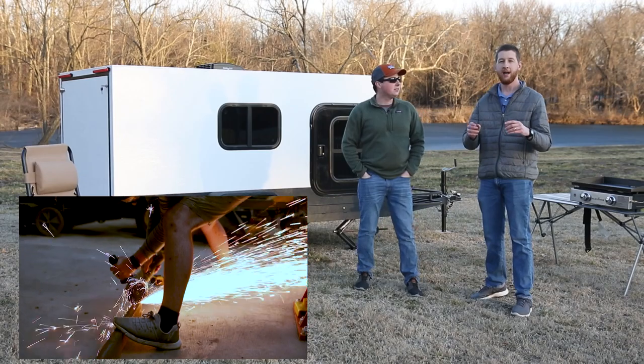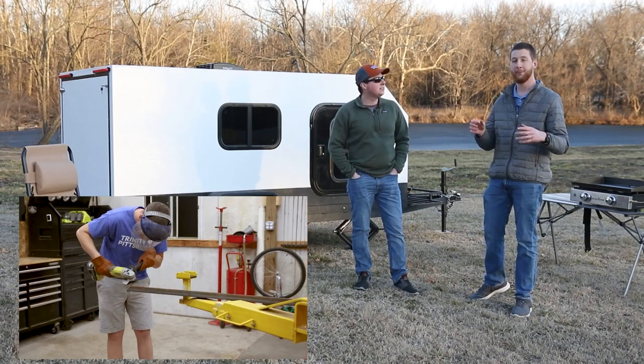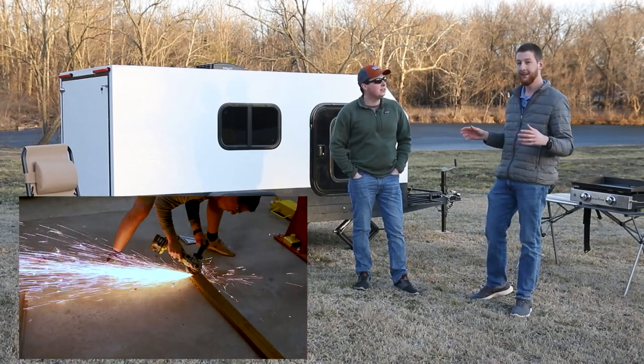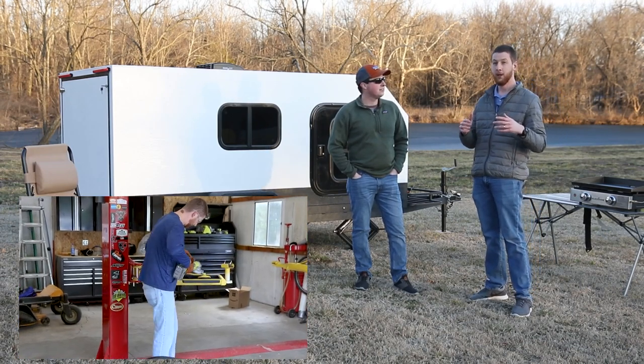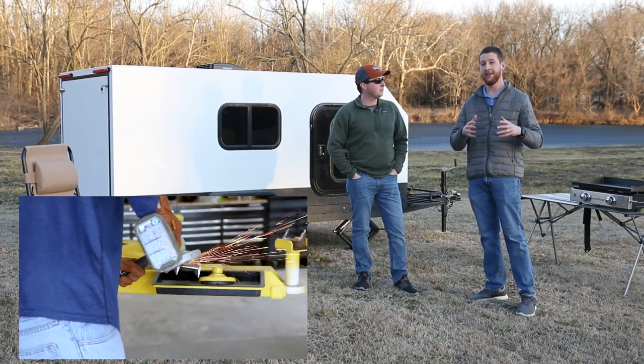If you are just now tuning in, be sure to look at our first video of how to build the trailer frame. That one, we literally built it from scratch. So if you're looking to build a trailer for a camper or anything, take a look at that video.